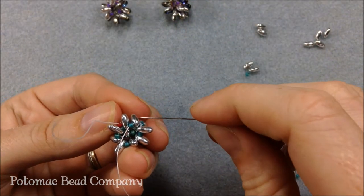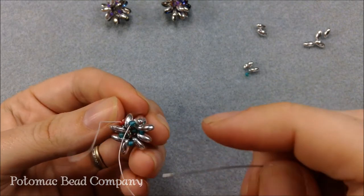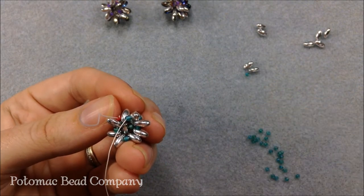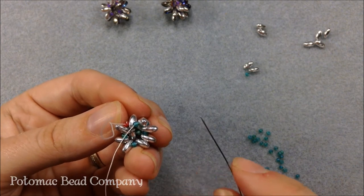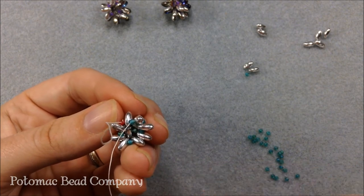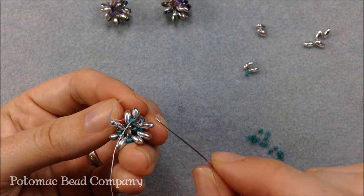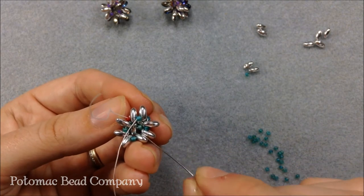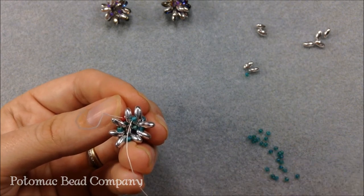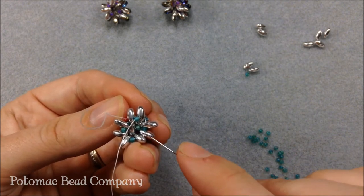Now that I'm done seaming them up into almost a ring shape, I'm going to work on adding my tops and my bottoms because this is actually a box if you think about it. So I did four sides of my box — I'm going to do the top fifth side and then the bottom sixth side. When you're looking here, your needle and thread should be coming out of one of your seed beads. You're going to have four groupings of two of your Rizzos on the side, and that's how you know that you're at one of the sides.